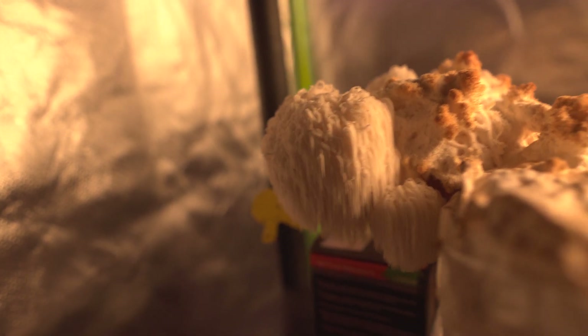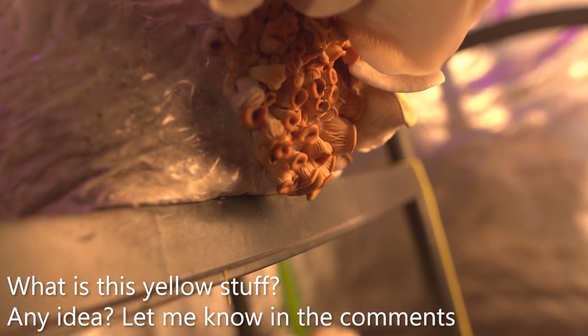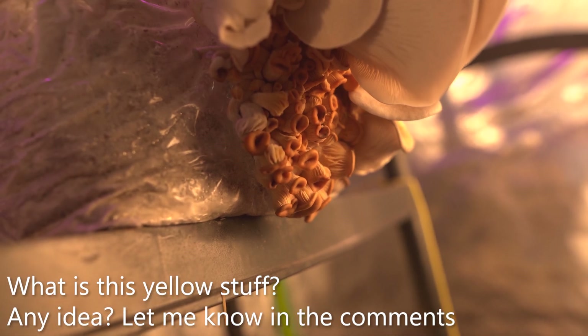Here we have some nice lion's mane growing at the moment, and some experimental blue oyster — I really have no idea what's going on here.